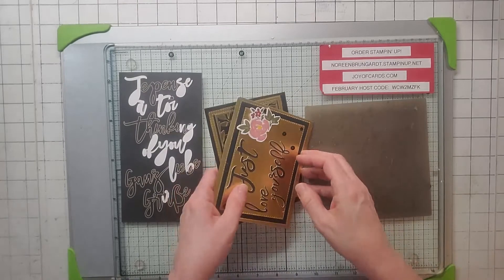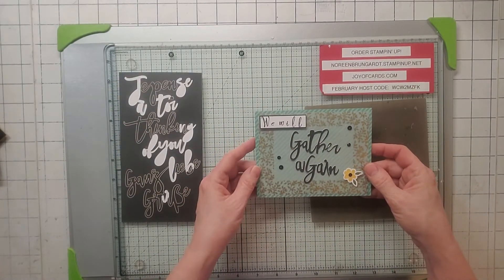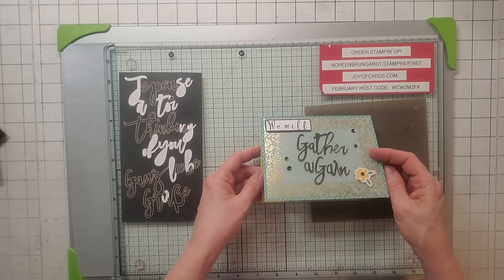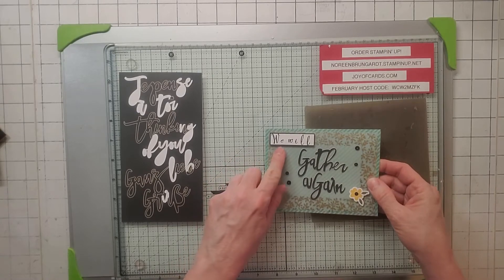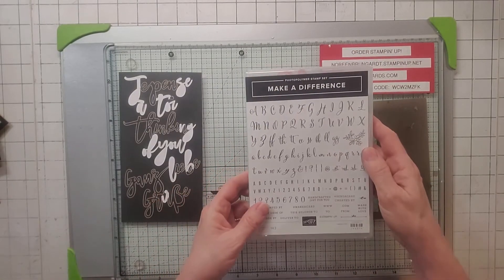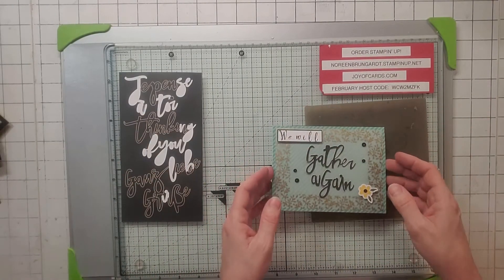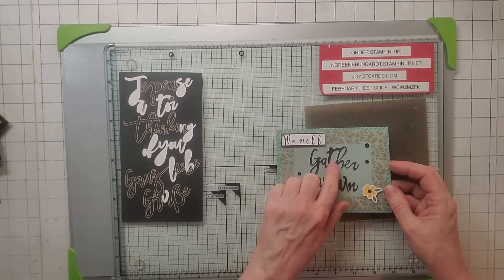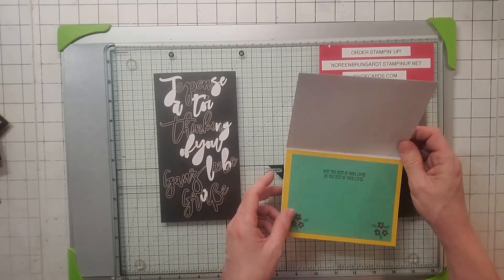The last one I'm really proud of — 'We Will Gather Again.' I thought that was very appropriate for these times with COVID. I had to piece this one together using the Make a Difference stamp set. There was no 'We Will' in any of the sets I looked at, but I was able to put all those letters together just by cutting up these stickers.